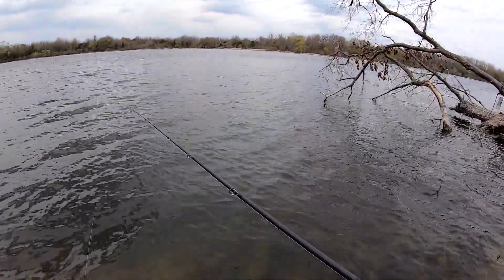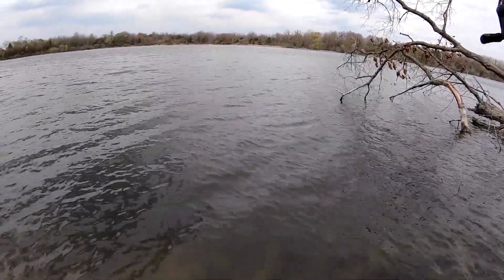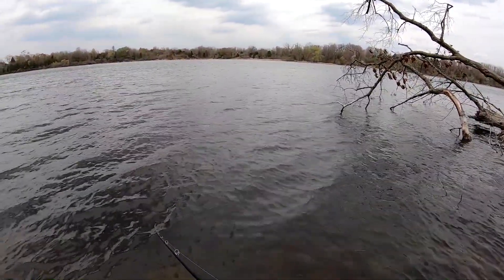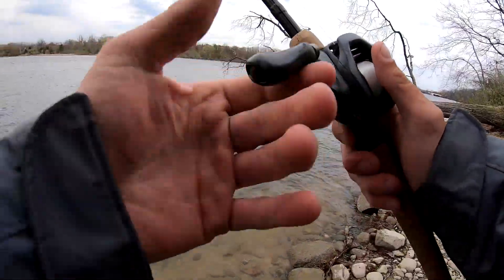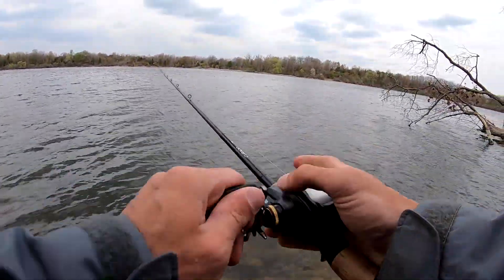This is about to be risky because there's a downed tree limb. I'm going to run the bait above the tree limb. Oh, that's risky. I need to get a good cast like this all right in front of it.